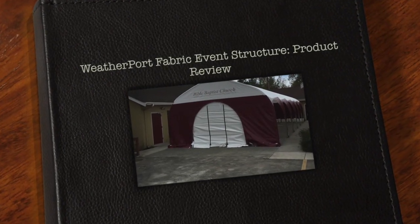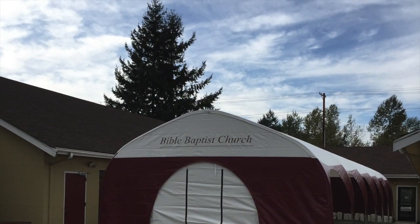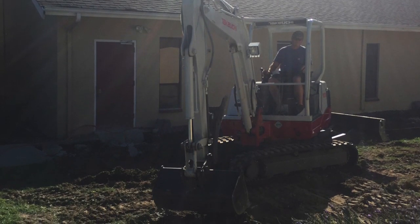Hello, my name is Marvin McKenzie, and I want to come today to give you a product review of a Weather Port event structure — a fabric event structure — that the church I pastor just recently bought. It's a 20 by 60 building.